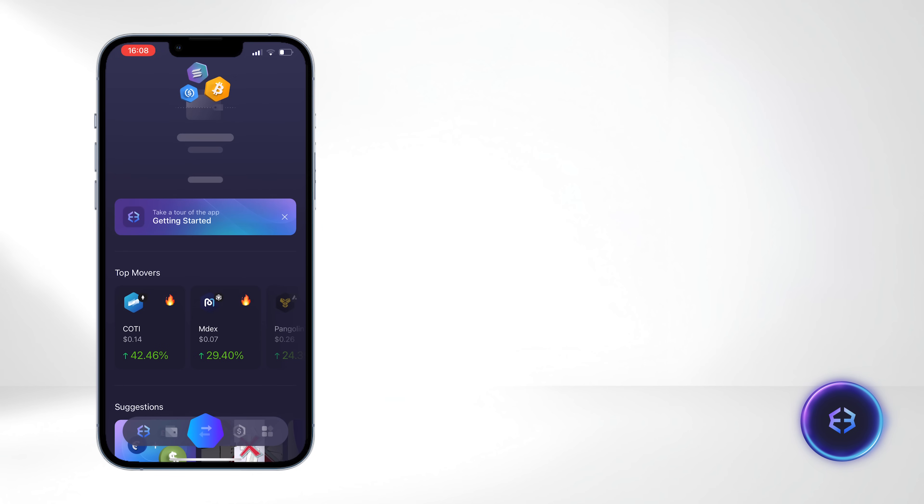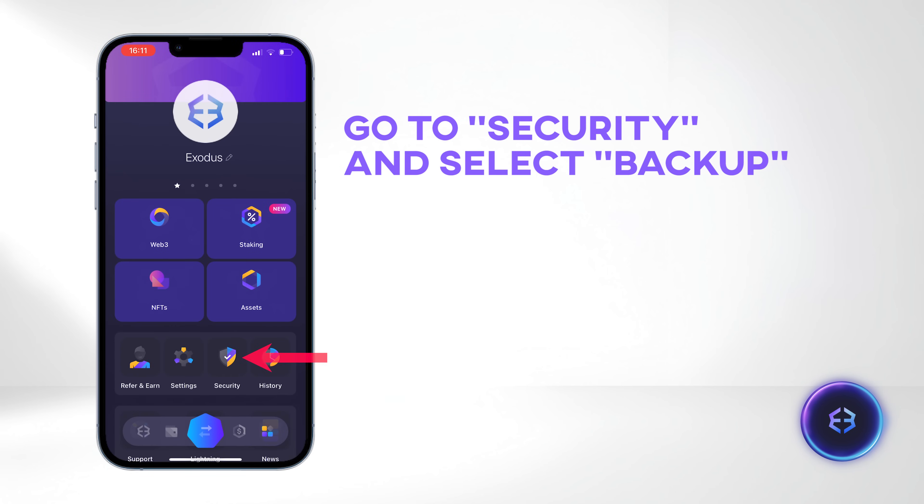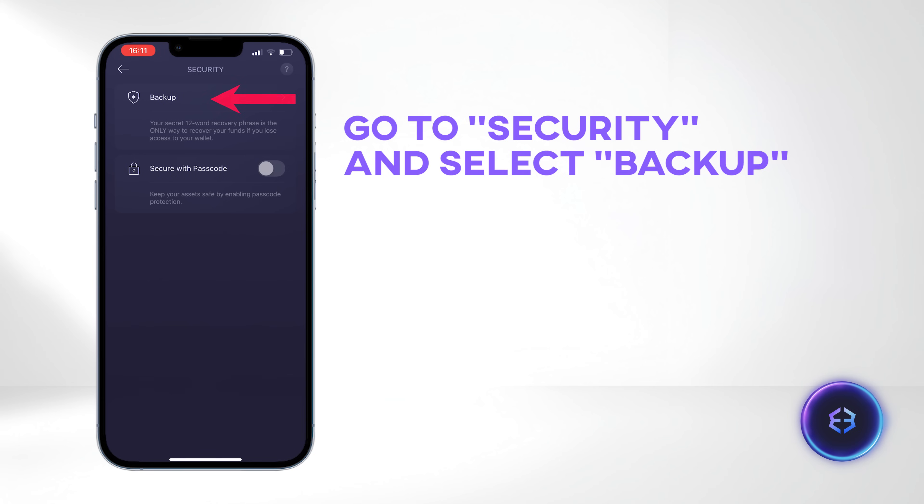Before we continue exploring the wallet, it is crucial to back up your wallet. Press the button on the bottom right corner, go to Security, and select Backup to back up your wallet.